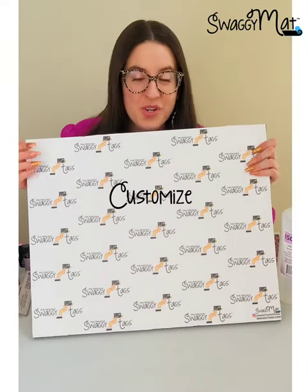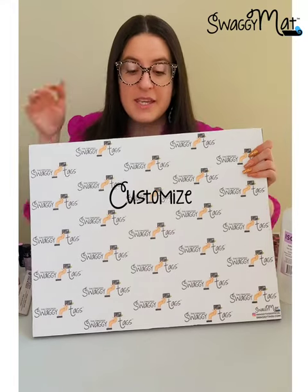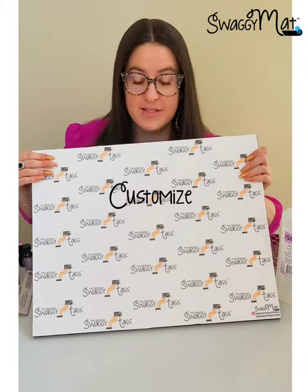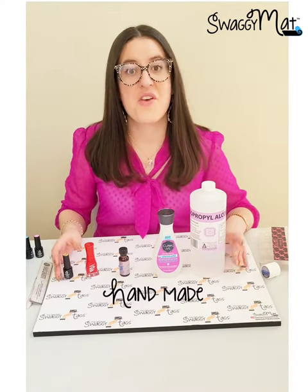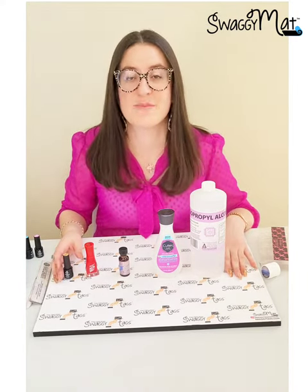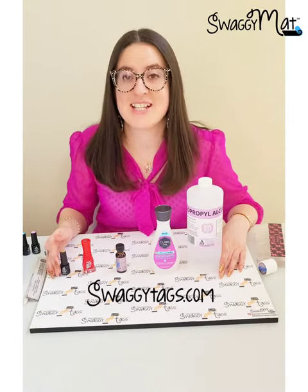Upload your logo or even have your website, social media handles, whatever combination you like, and a repeated pattern all over the mat. All Swaggy Mats are handmade in Atlanta, Georgia using only the highest quality USA sourced materials. Order your Swaggy Mat exclusively on our website SwaggyTags.com.